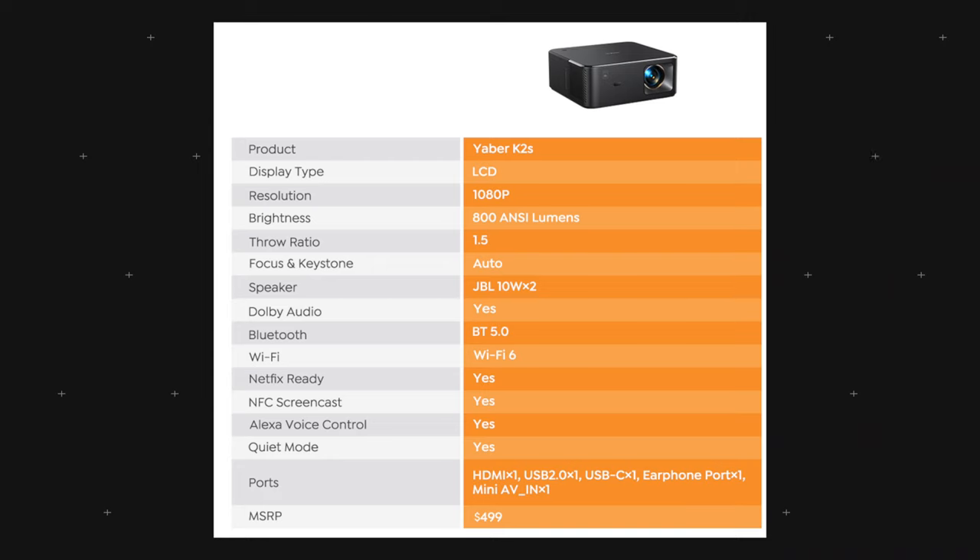The projector has two 10-watt JBL speakers giving 20 watts of power total, Dolby Audio, Wi-Fi 6, and bidirectional Bluetooth 5.0. It's Netflix ready, and it's also compatible with Alexa voice control so you can open apps and turn it on and off with voice commands. Standard retail price is $499 — check the description for discount codes.